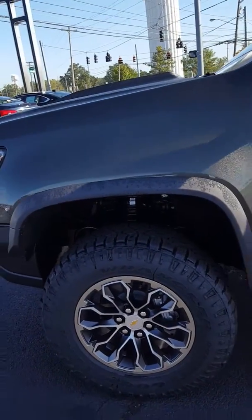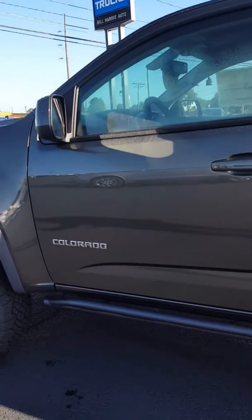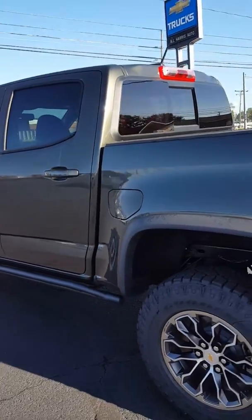You do have sturdier shocks and things like that on the ZR2, and I'm going to show you a little bit about that as well. You got off-road rocker protection and the specialized ZR2 rims.